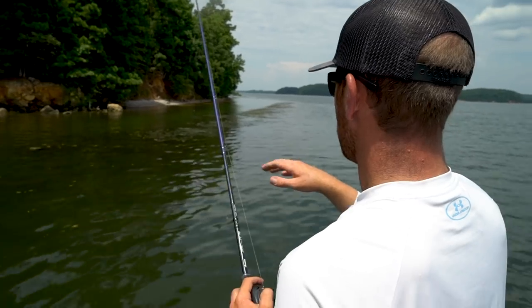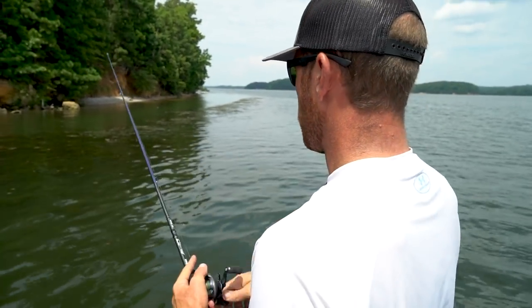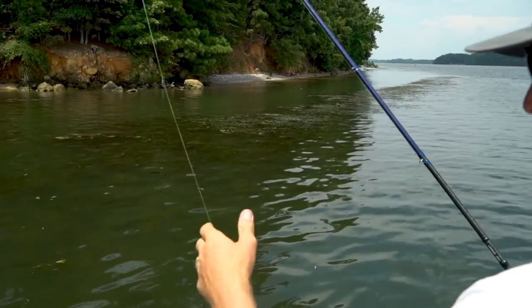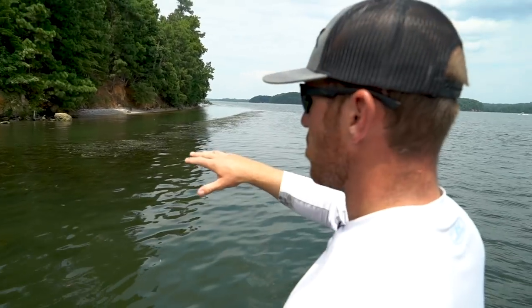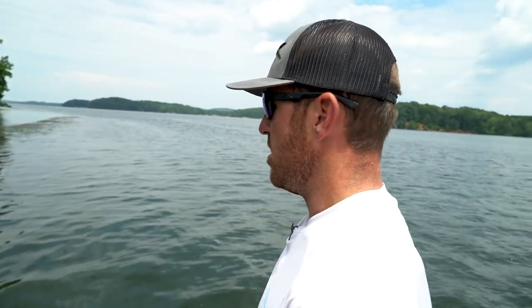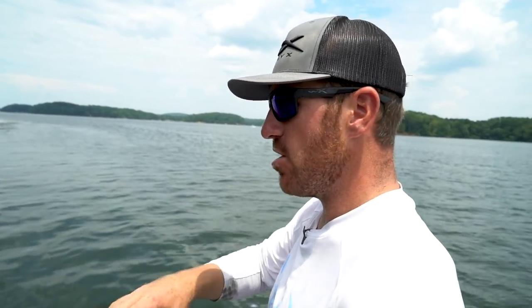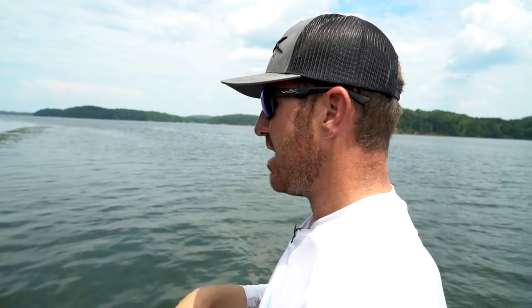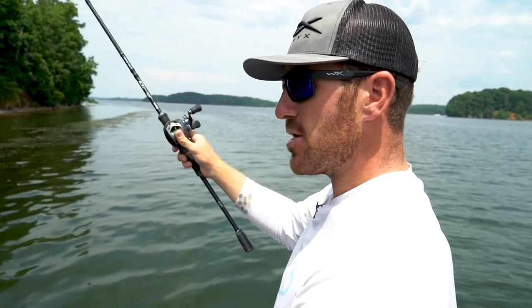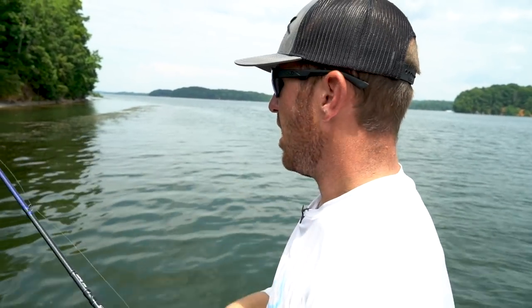Right now we're fishing down a little stretch of grass — this is hydrilla. I'm actually fishing some of the submerged stuff right now, and what I'm looking for is a little bit thicker clumps. When you're grass fishing in general, what you're looking for is irregularities. You hear me say that quite often, but that's just what bass want to be set up in — whether it's thicker or thinner, something that's different is the key.